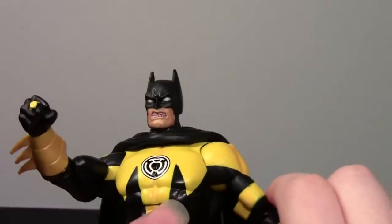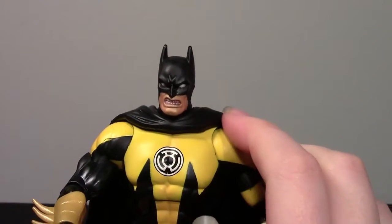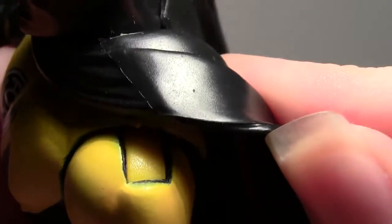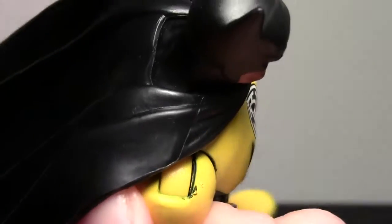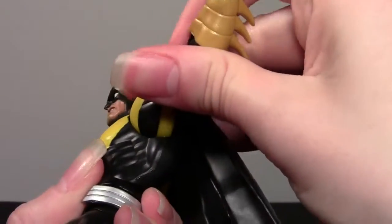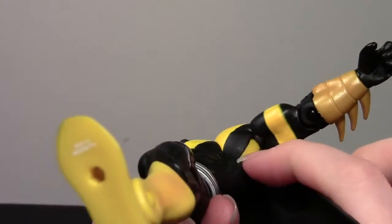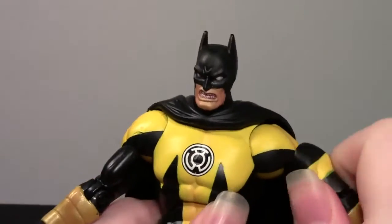One more thing I noticed going through the articulation: he's another one of those kind of annoying ones where he's one color on the top of his shoulder disc and another on the bottom. On the top it's yellow — look at that, ow — they obviously cast him in black plastic and then used yellow paint, and he's getting some joint rub in there. He's just got this black outline around the ball discs in his shoulders. Yuck. So as you can see, the disc is yellow, which makes sense — but then you whip his arms up and you've got that ugly disc showing. Another one I just kind of want to take a black Sharpie to, which I've not done on any of them yet. That's just the way it is — they don't make two-colored discs, so it makes more sense to show the top color than the bottom.